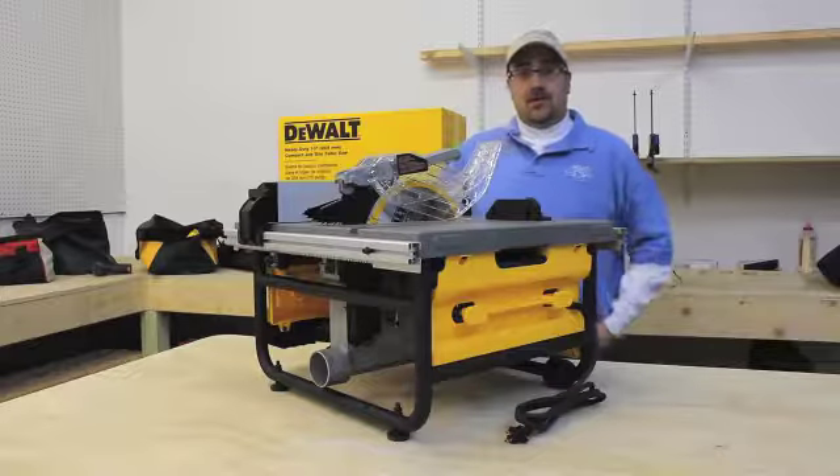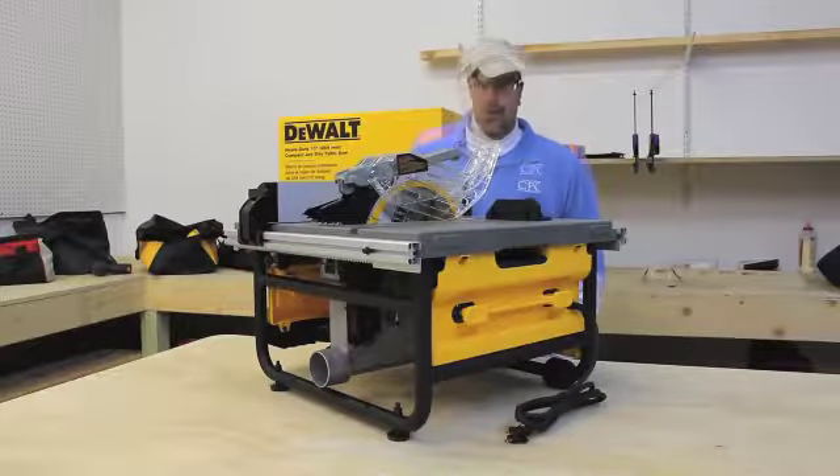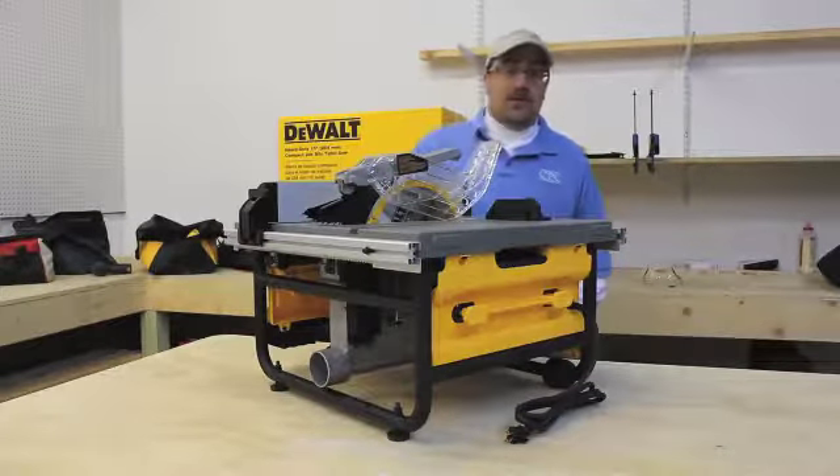The DW745 will accept a 13/16 stack dado set. That's the basics of the saw — pick one up today at CPO.